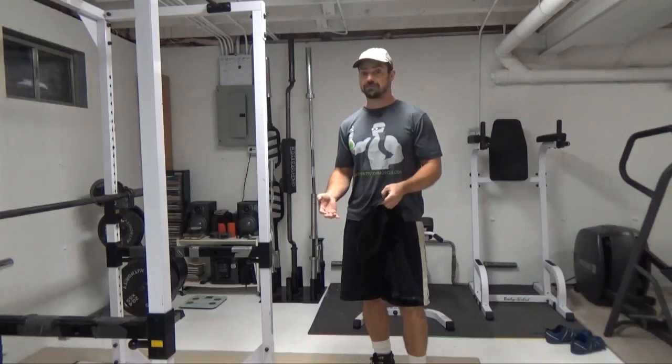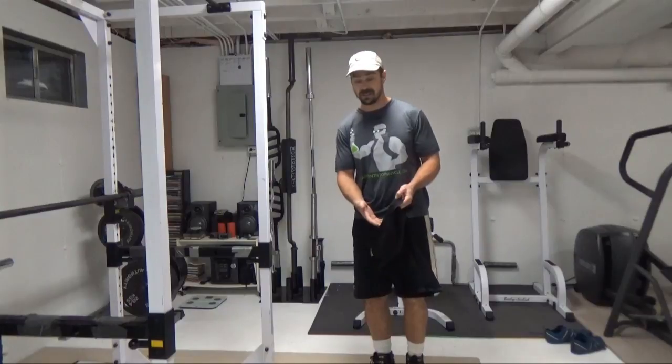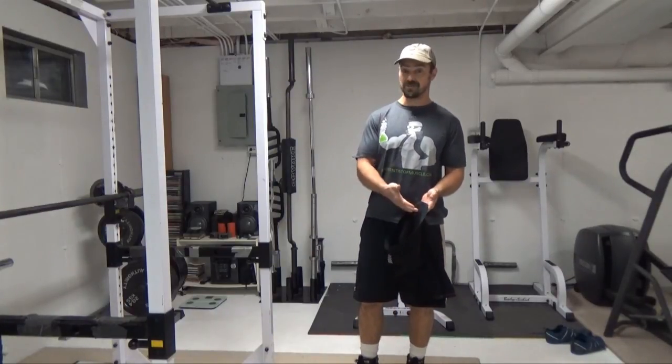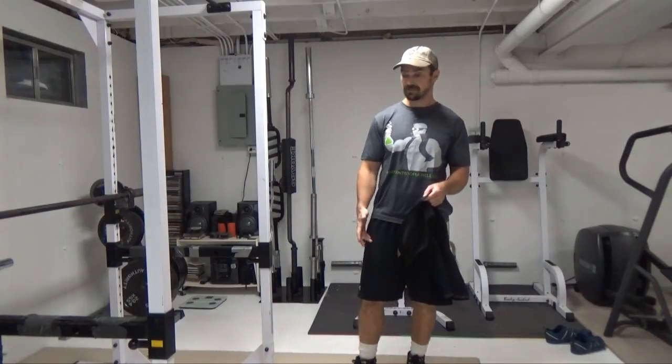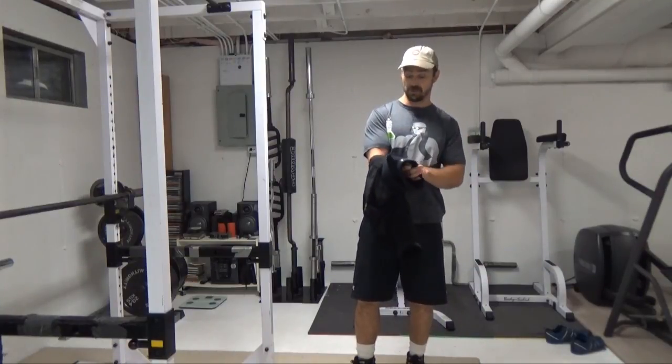I wouldn't necessarily recommend using these during your regular weight training, though you can if you want. For example, if you're doing squats, I like the compression factor of it. And you will get a little bit more added resistance as you're coming out of the bottom due to the extra resistance built right into here.